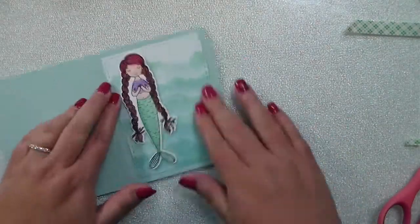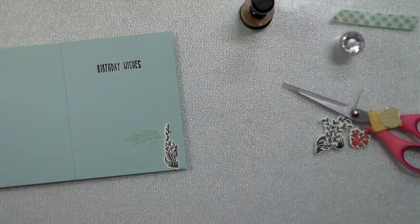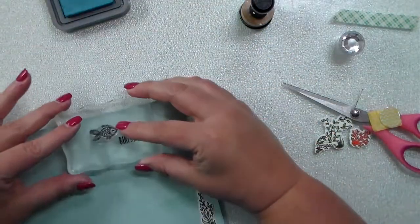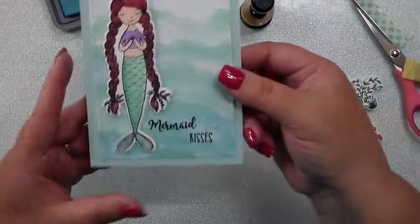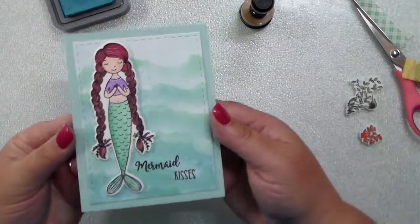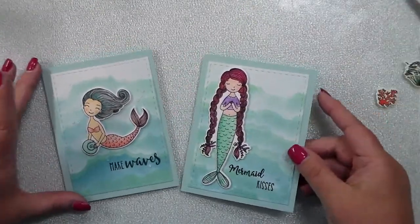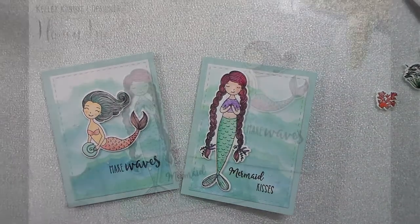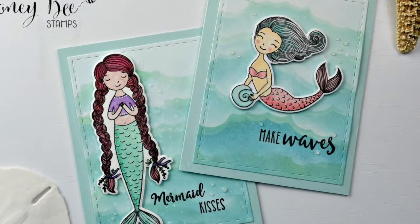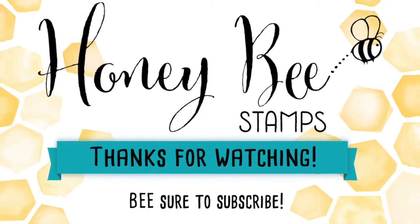I used the other mermaid from the Under the Sea set and did exactly the same thing — coordinating cardstock, popped her on with foam tape, then decorated the inside of the card. The front says 'mermaid kisses' and the inside says 'birthday wishes.' I stamped a few little fish and some kelp. Added Nuvo Crystal Glaze to that one as well. I had so much fun playing with these masks and new stencils — all supplies can be found at honeybeestamps.com and are listed in the description box below. Thanks for watching and be sure to subscribe!